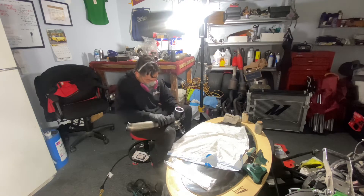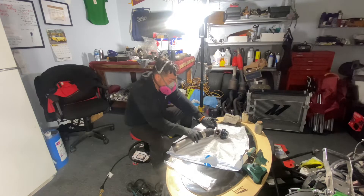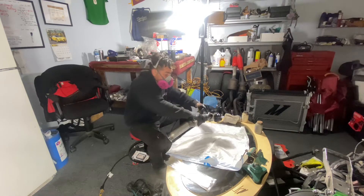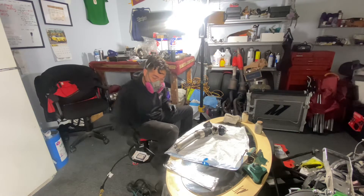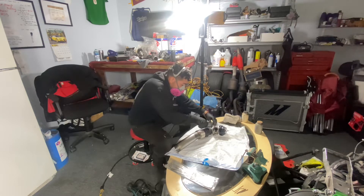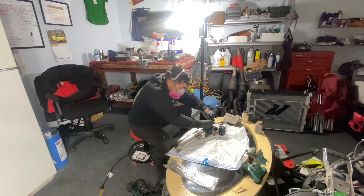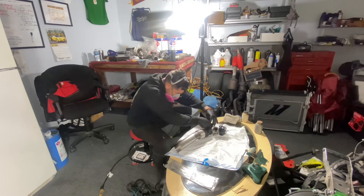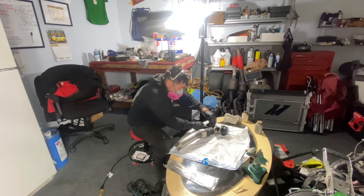Placing the wrap sections where they need to go and securing with stainless zip ties, putting pressure on to keep it tight. This is way easier outside the motor than inside.